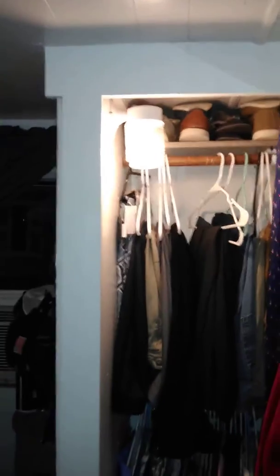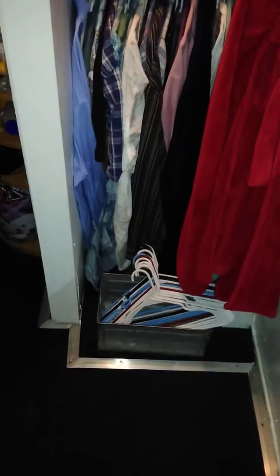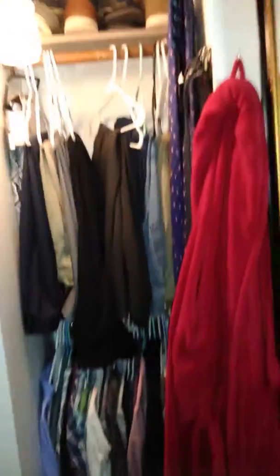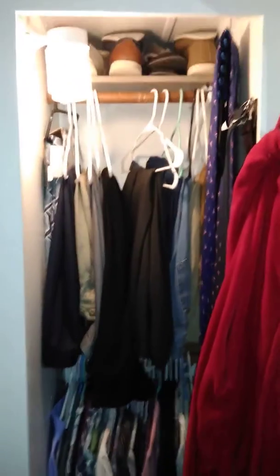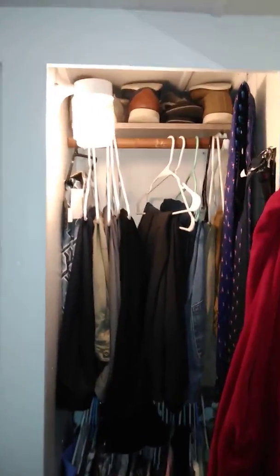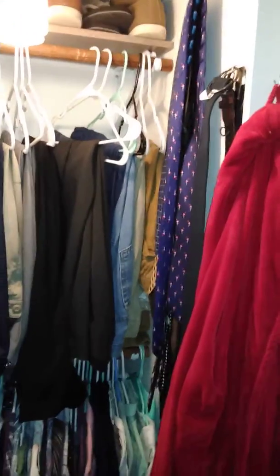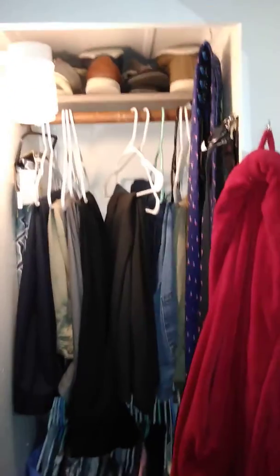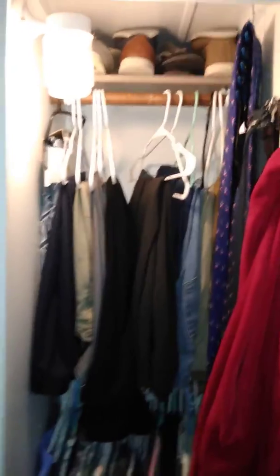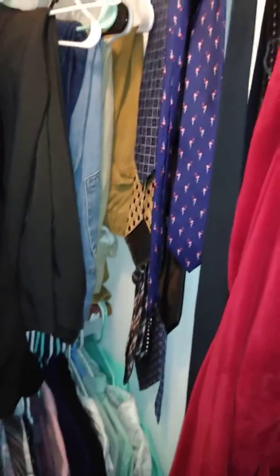Well y'all, we finished our closet project — here is the finished product. This is just my room, so I've got all of my clothes in here. We used the closet rod from the old closet; it fits nicely. Got ties and belts hung up over there, the light is working, and it's plenty deep enough. I don't have a lot of clothes, so it worked out quite nicely.